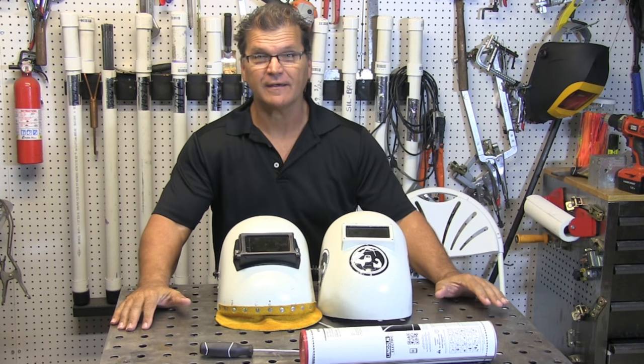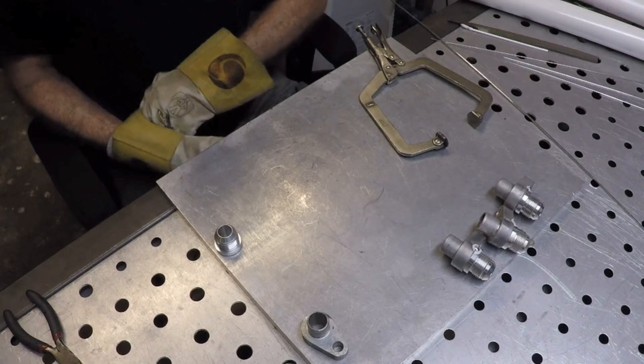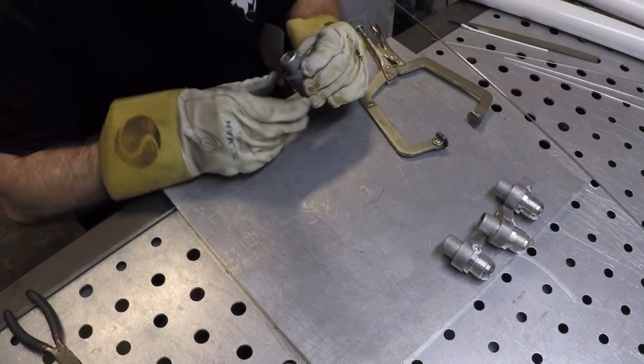Hey, Jody here with WeldingTipsAndTricks.com. Thanks for watching another weekly video. This video is about welding some thick aluminum castings to some threaded aluminum fittings.